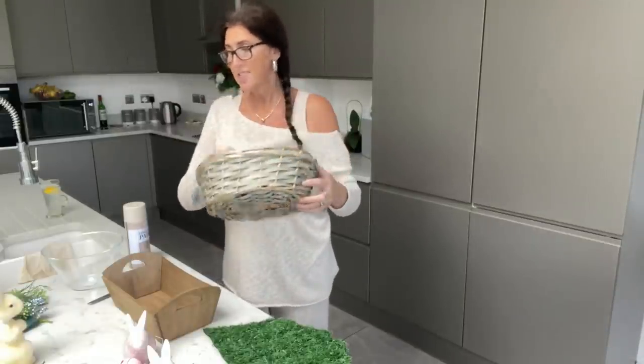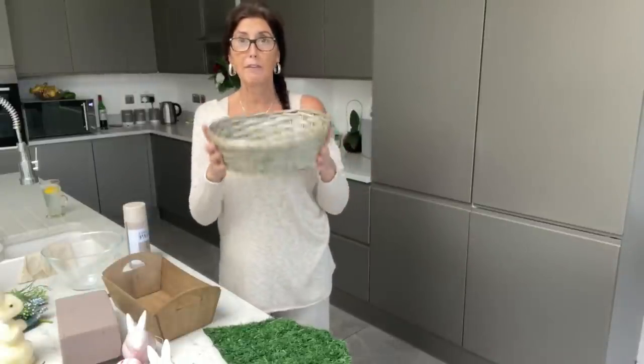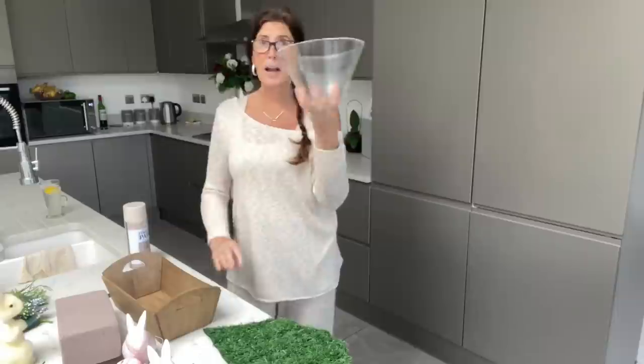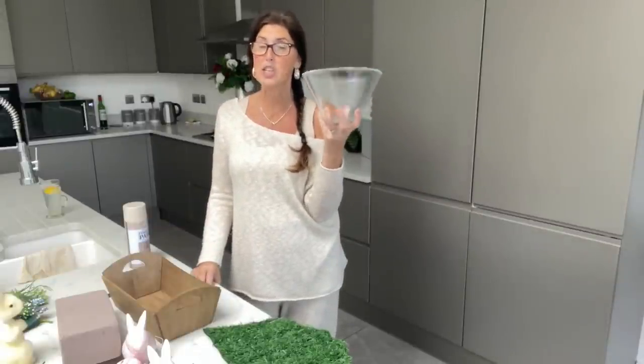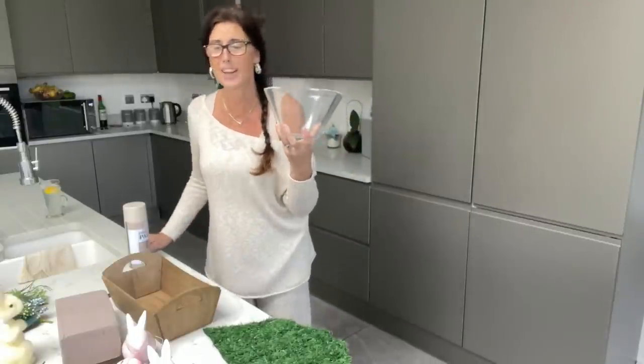So we've got our basket. We've also got our glass bowls, which we've got from the Pound Shop as well, which I'm actually going to spray just to show you the finish and what that comes out like.